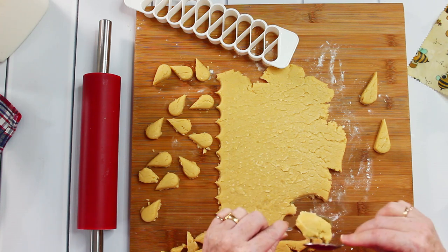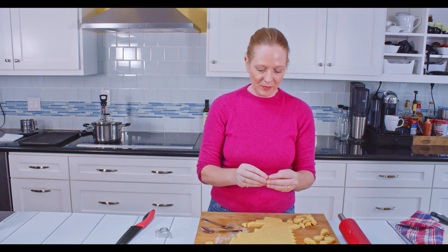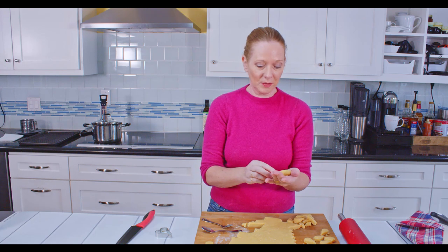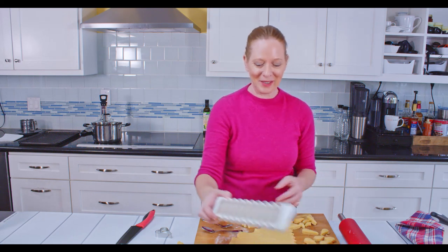There are different dough recipes, by the way. You can have a dough where you use some marzipan in it, and some people make it with a quark dough — so there are different variations. Just so you know, if you know a different recipe, that's not wrong, and mine is not wrong either. It's just a different variety.